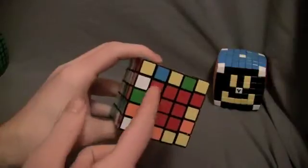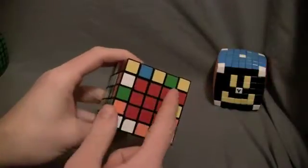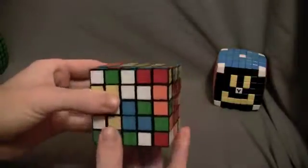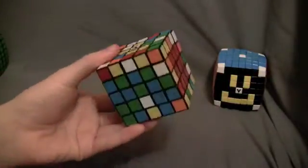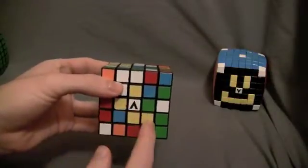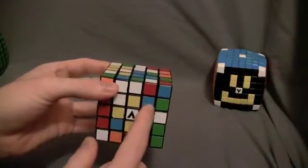Before I showed you the one by two block method where you make a two by three block and then a one by three block. Now I'm going to show you another technique, which is making a one by three block, then another one by three block, and a third one by three block.